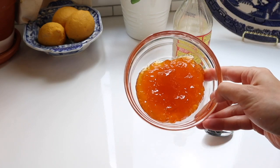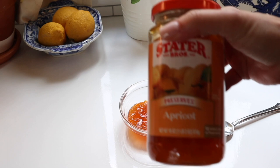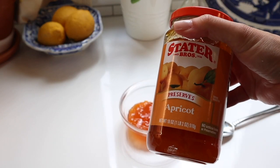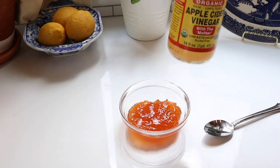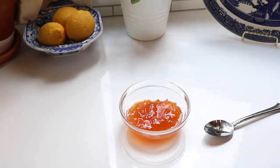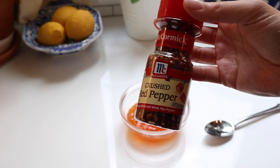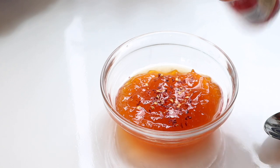Now prepare your dipping sauce. I use apricot preserves here — you'll see I use this with salmon later too, as it pairs really well with seafood. So apricot preserves with a bit of apple cider vinegar and some red pepper flakes for heat. That's it — just mix this all together and it makes a wonderful dipping sauce.